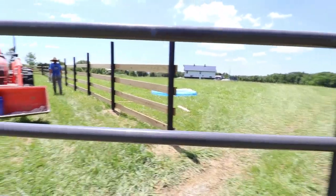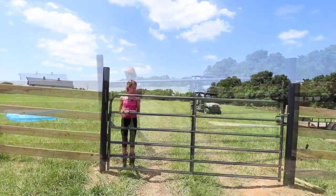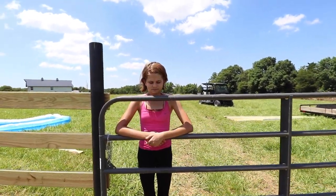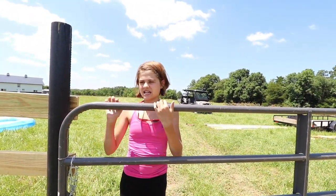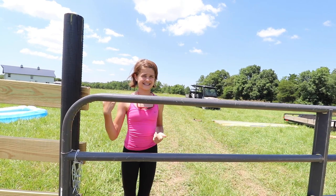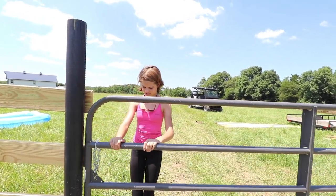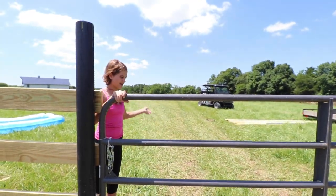Does it swing right? We mainly just want it to swing inwards. The reason you want gates to swing into the pasture is because whenever you're going in to get an animal — a cow or a horse — you don't want the gate opening inward toward you because they can get out easily. You want to push them back into the field instead of having them come out with you.